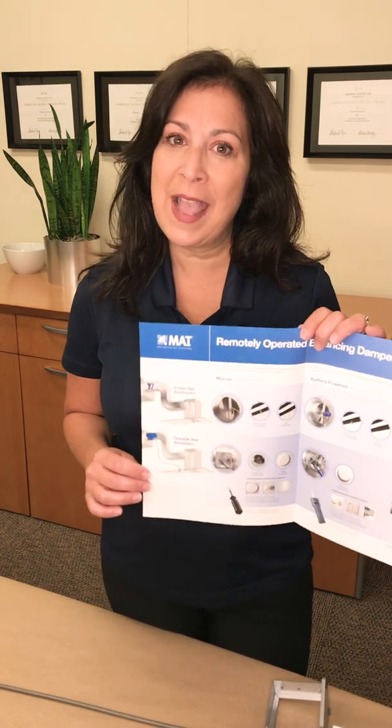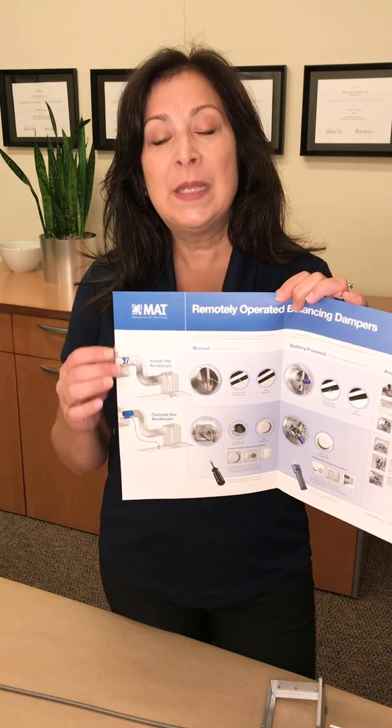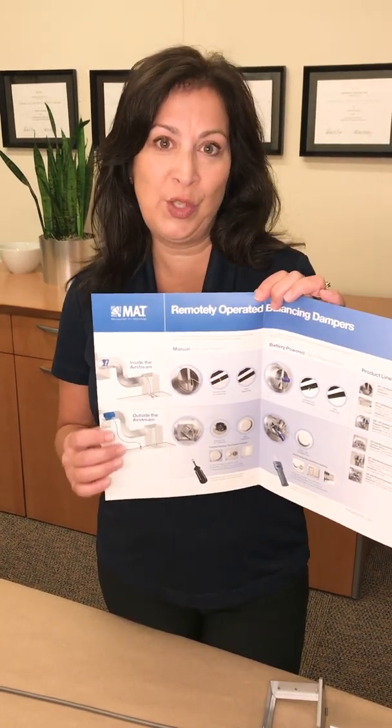Hopefully you have one of our product flow charts. If you don't, no worries — shoot me an email and I'll get one right over to you. This is a nice little cheat sheet. I like to tell everybody to have it by their desk because it allows you to look at it and, depending on where you want to terminate, it'll tell you which damper series you want to use.